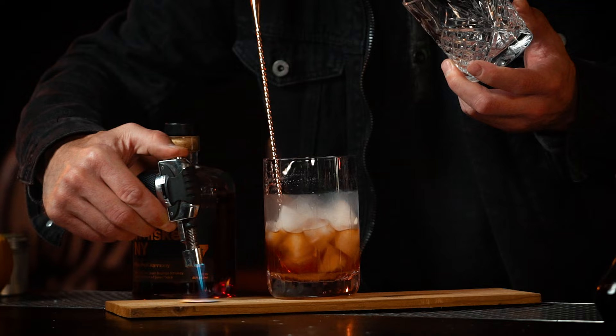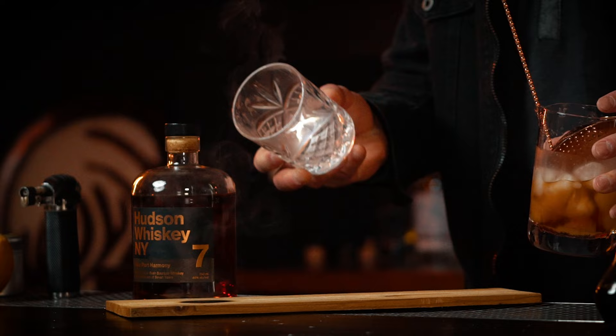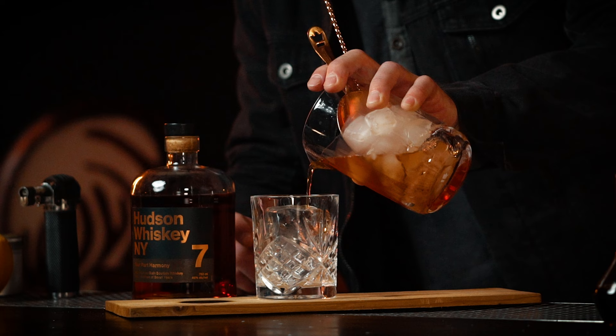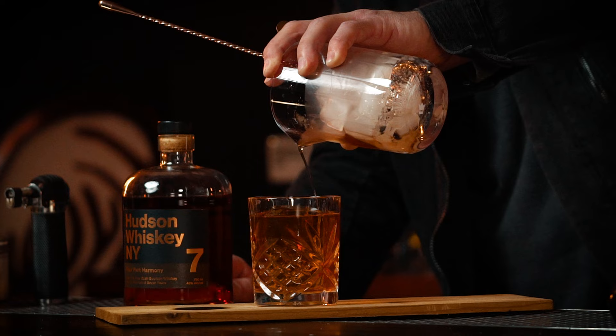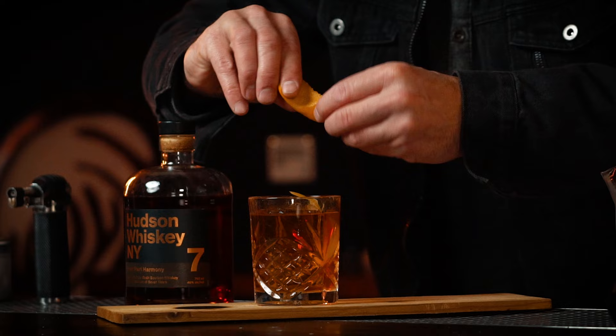Now since the cocktail is already stirred and cold, here's the trick: take your torch — about ten bucks — and torch the cedar. Grab your glass, get that flame going, grab your ice, and pour. Now all you have to do is garnish — a little lemon zest, a little orange zest. That's how I like it.